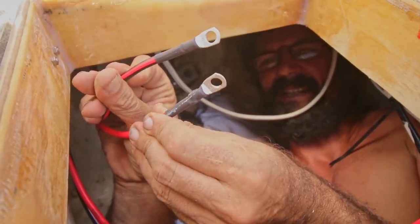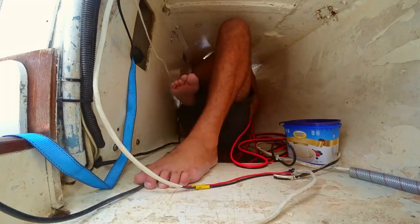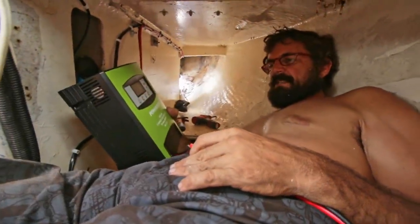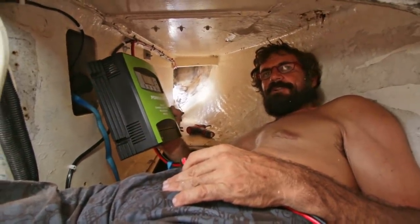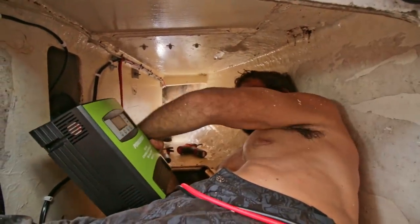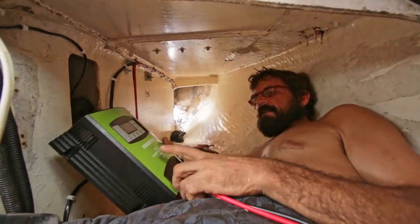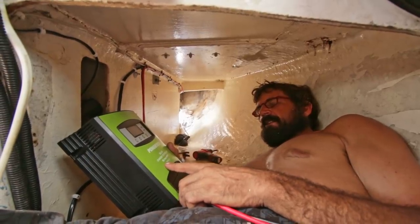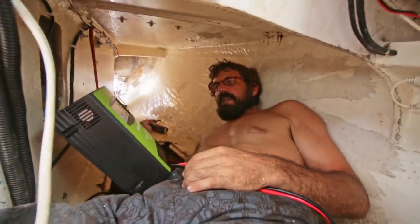We chose to wire our panels in a parallel configuration rather than in series, giving us a 12-volt output that can tolerate shading of part of the system due to the isolation diodes in each panel. This is a 50 amp MPPT solar charge controller — pretty big. We're now probably the smallest boat with the biggest solar array. It's not going to be dealing with 50 amps right now, but it's expandable in the future — it was going to be a bit more than 30 amps, so we had to jump to the next size up.